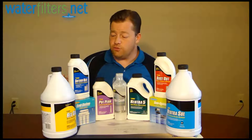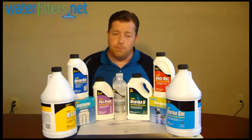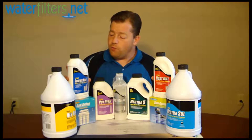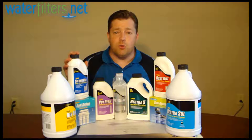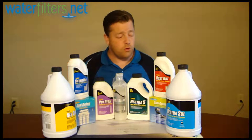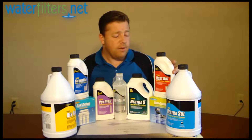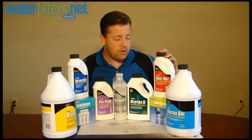A lesser version of that is available in the Softener Mate and in the Rust Out. These are both powder products that you manually layer in the salt in the brine tank — four ounces in each layer of salt. The Softener Mate is most appropriate for municipally treated chlorinated water softeners. The Rust Out is designed for well water that more typically has iron-bearing water, and iron is a lot harder on a water softener, so it takes a more potent formula.